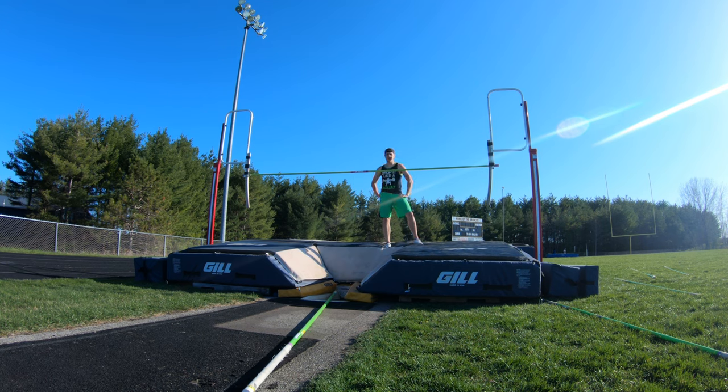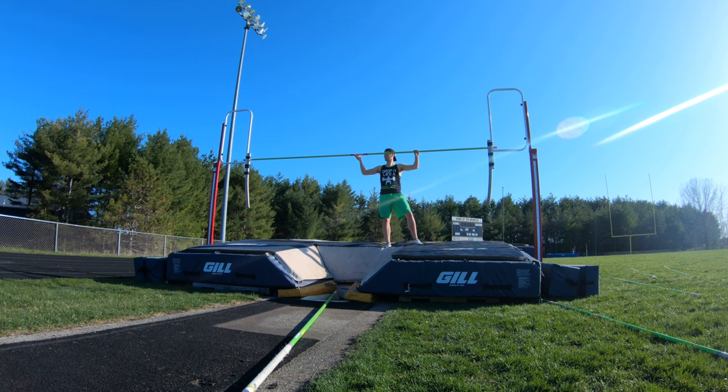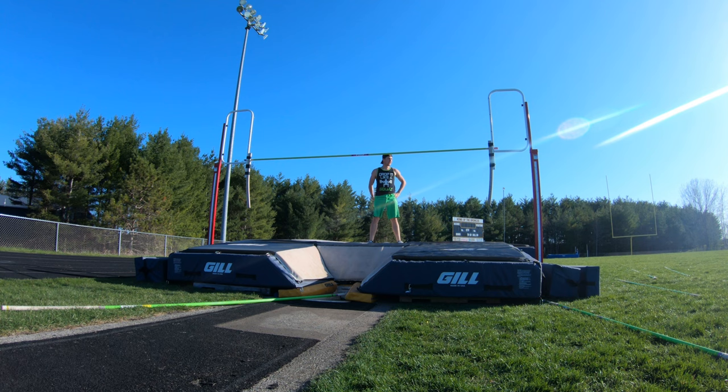That was a very good jump — seven feet! Bump it up to eight. Eight feet, easy. That one was a lot better than seven, so now we'll bump it up to nine.